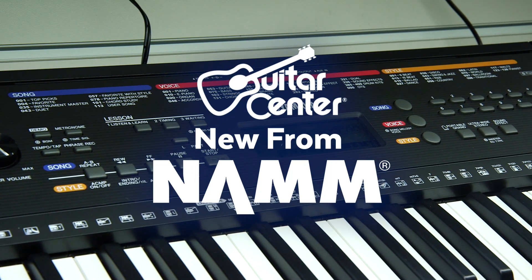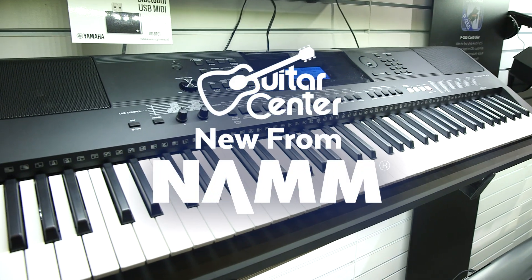Hey, this is Steve with Guitar Center. We're at NAMM 2017 in the Yamaha booth. We're checking out some new portable keyboards with Haraj.